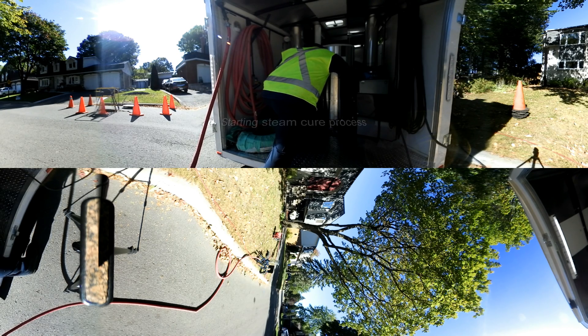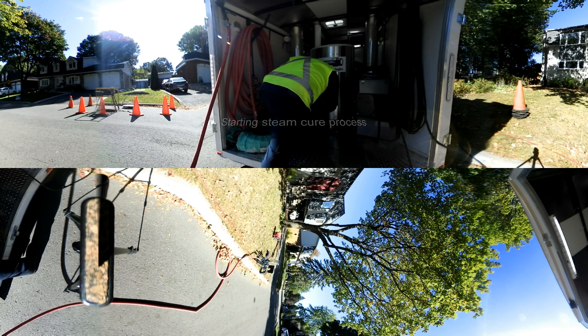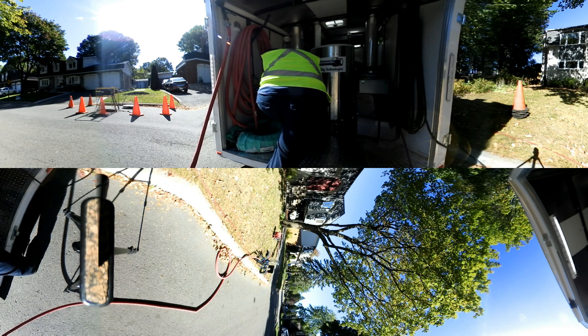Once the new liner is correctly in place, the inflatable bladder attached to the new liner is connected to the steam curing unit, where it is monitored to make sure the correct pressure is applied.